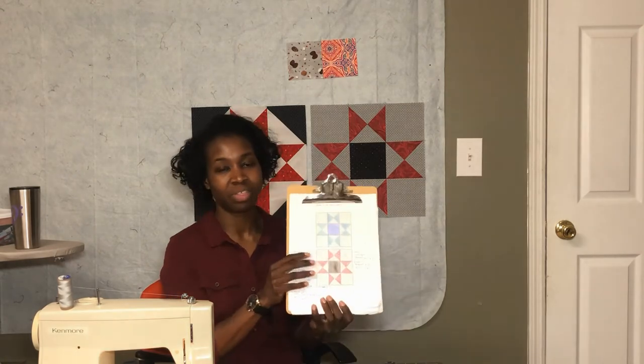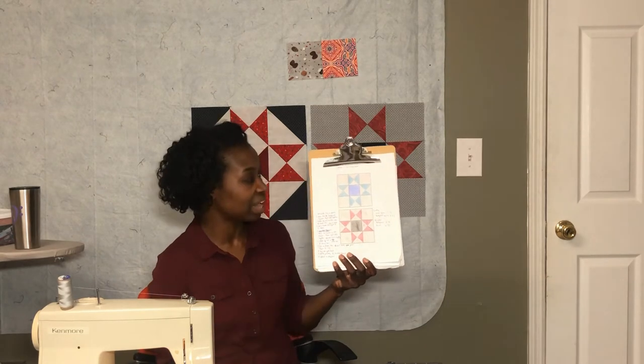Here is block number six in the Starlight Star Bright Quilt Along. I have a tutorial for each block and a playlist that includes all of the blocks we've covered so far. We've done five blocks and you'll see those in the previous videos. The block for today is called the Variable Star and I have it here in the two colorways I've been using.